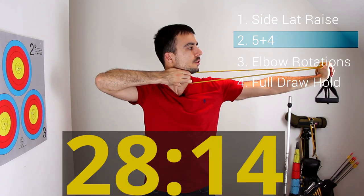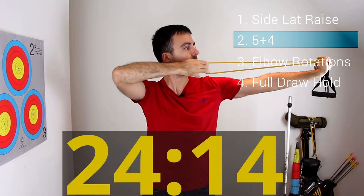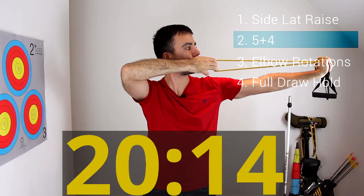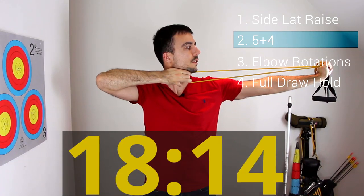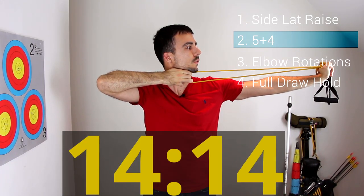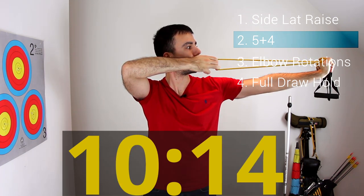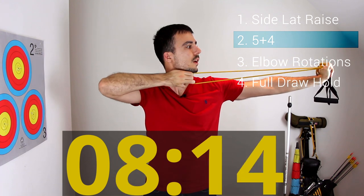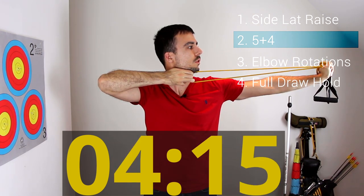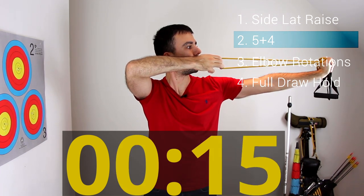Five plus four: hold for five seconds — one, two, three, four, five — then set up for four seconds — one, two, three, four — back to full draw for five, and back to set up for four. Repeat that pattern through the 30-second interval.